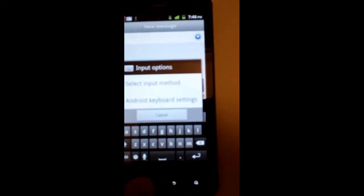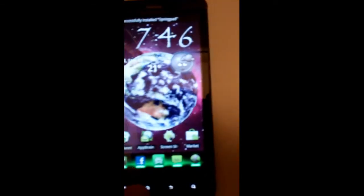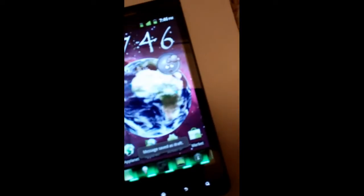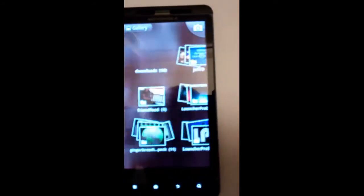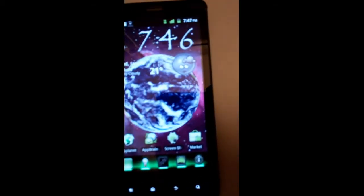Alrighty, let's get out of here. The gallery is different — gives you a little black gallery setup here. That's everything set up a little different, a lot more folders.